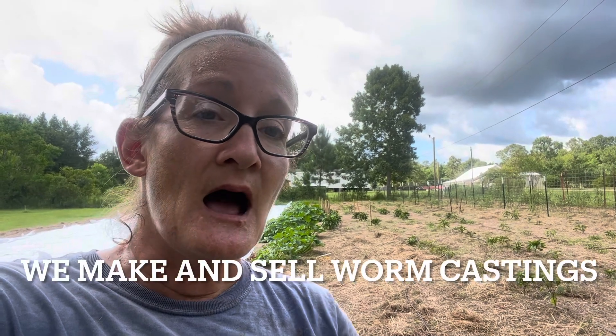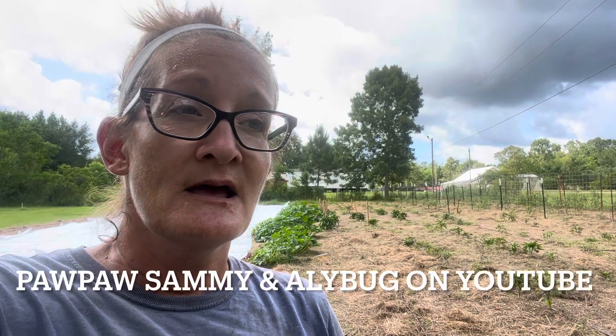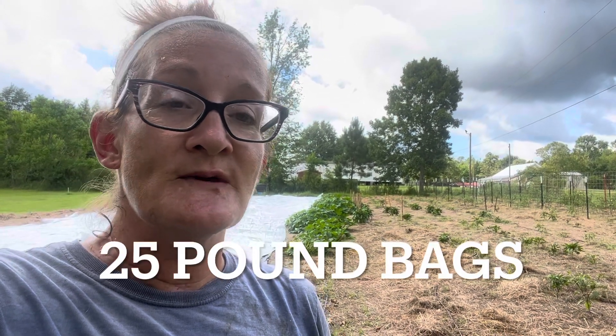But if you are looking for good worm castings, we make them here at Starkeep Farmstead and we sell them. My father — Pawpaw Sammy on the Pawpaw Sammy and Allie Bug YouTube channel — also makes worm castings. You can purchase them from us in 25-pound bags to side dress your plants and make your own worm casting tea. It's very easy to make — my dad has a YouTube channel video up right now on how quick it is to make your worm casting tea.